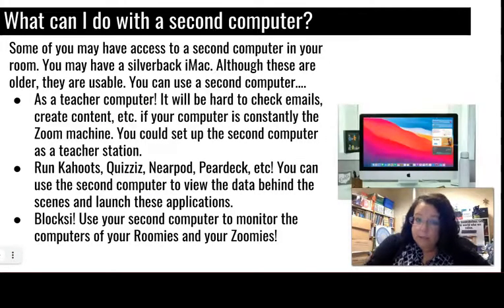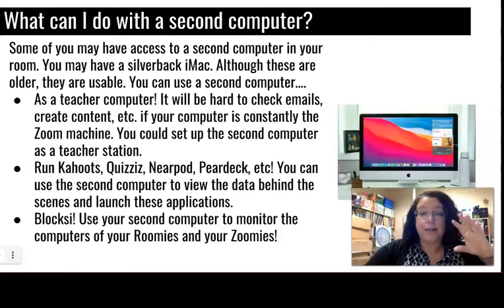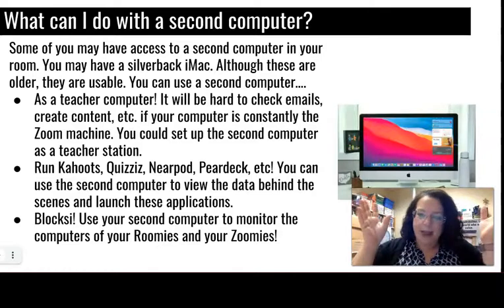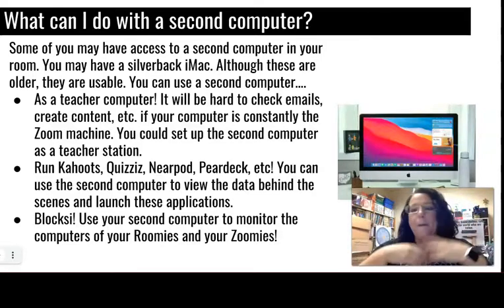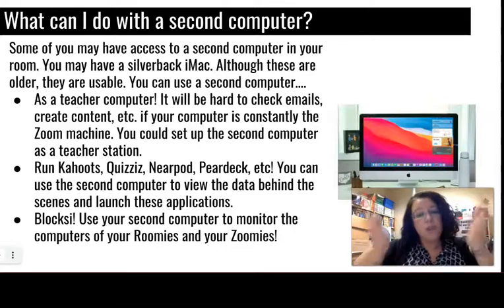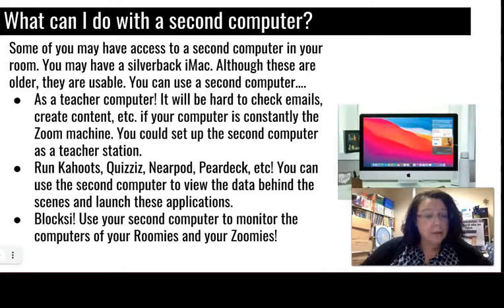A lot of you have a Silverback inside your class or access to one. IT told me that if you're logging into the Silverback with your username and password while also logged into your own computer, there might be some issues — it could take away access to YouTube because the system doesn't know which computer is the teacher. My suggestion is to make sure you're shutting these down every night and starting them back up so you're re-establishing your teacher login each morning.